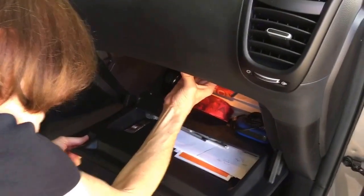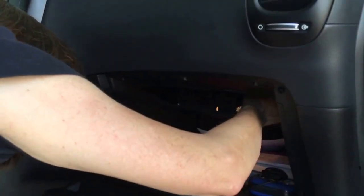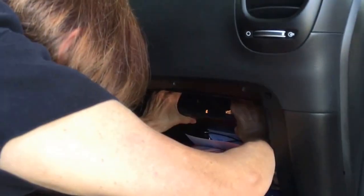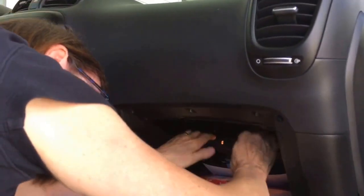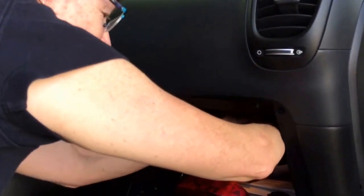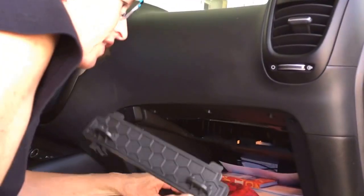First thing the video said to do was open up the glove box and find this panel. There are supposed to be some clips in here, which I can see. You pinch the clips — just like on the video he pinched it — oh, there it is! You just have to locate it. You don't need a strong man, you just need to be confident that you can do this.